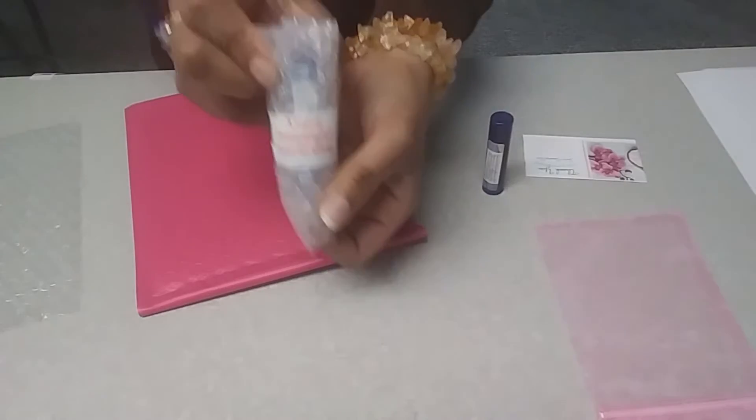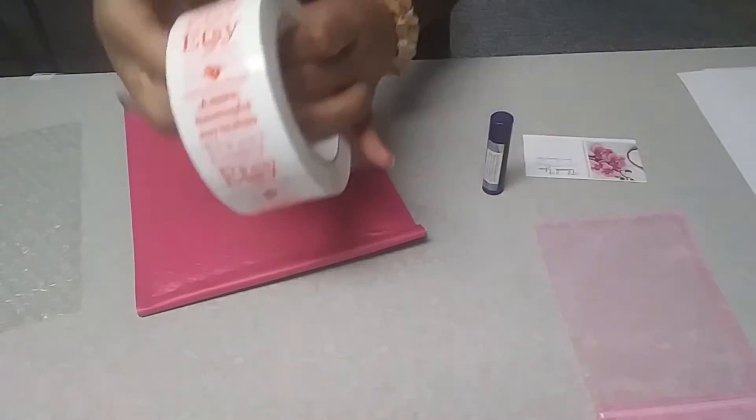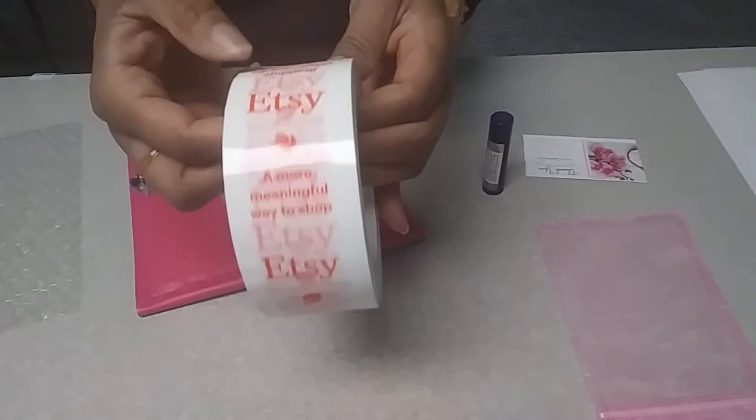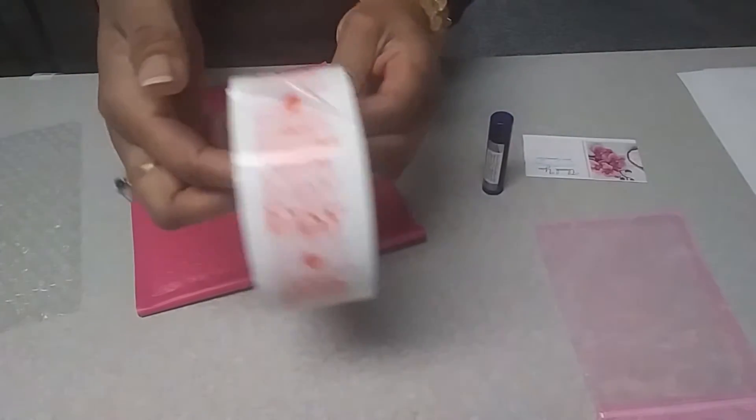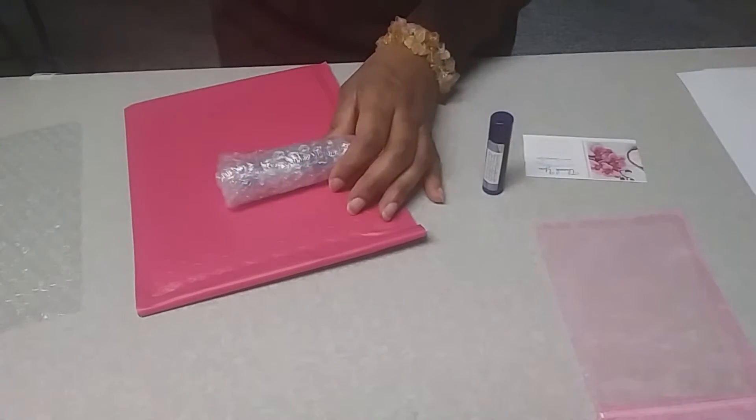And I'm actually using my roll of Etsy tape. Etsy sent me several rolls of this, so I just use it to tape up my bubble wrap and to package my stuff.